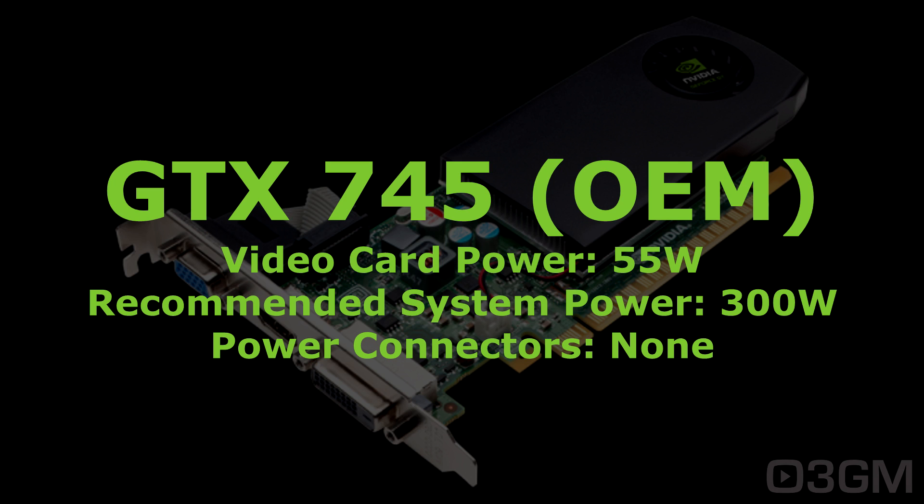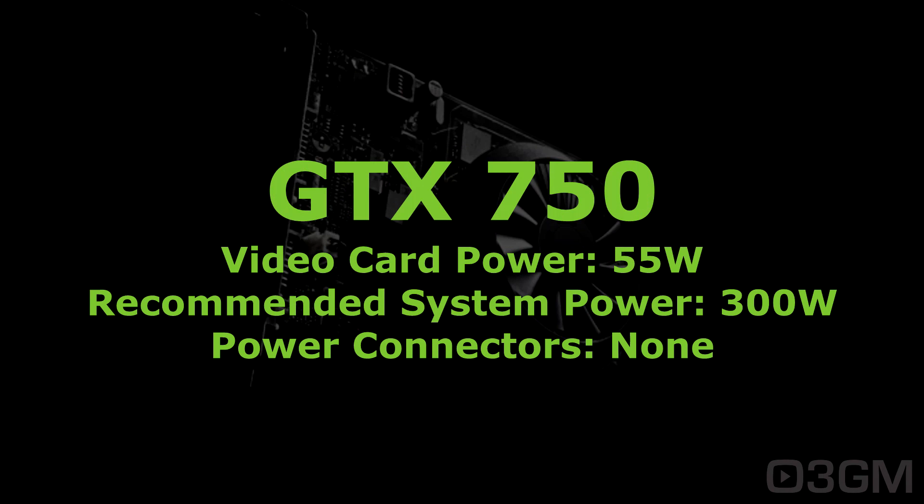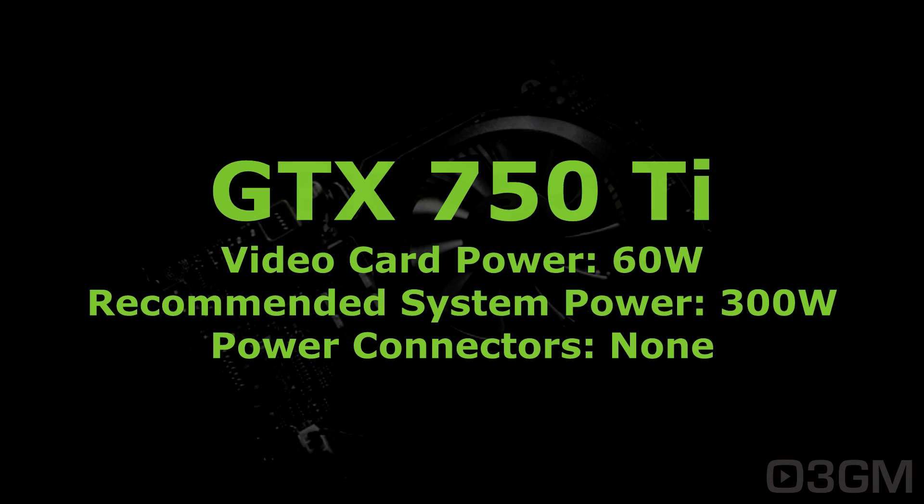First up is the GTX 745 OEM video card — it consumes 55 watts, the recommended system power is 300 watts, and it doesn't require any power connections. The 750 is the same: 55 watts, recommended system power 300 watts, and doesn't require any power connectors. The 750 Ti consumes a little bit more power at 60 watts; the recommended system power is still 300 watts, and again it doesn't require any power connectors.